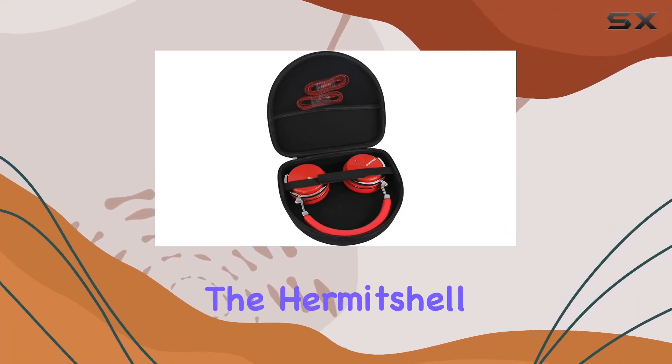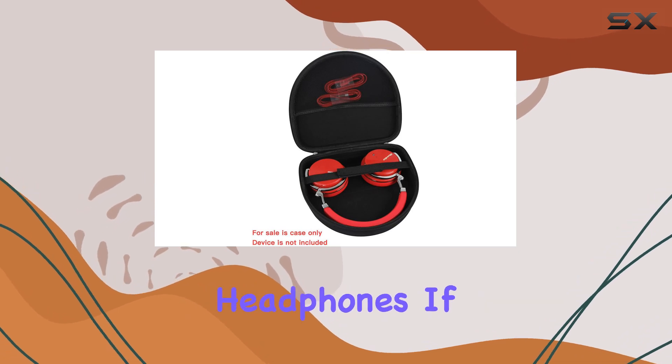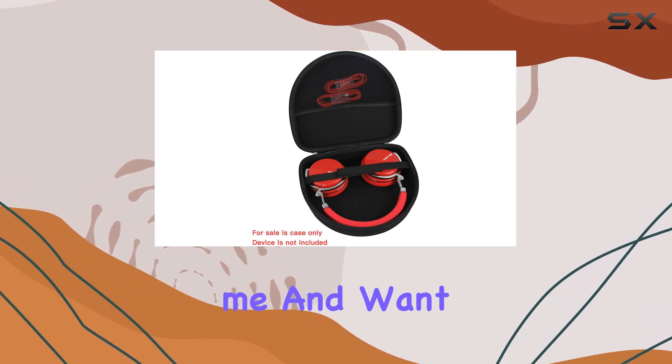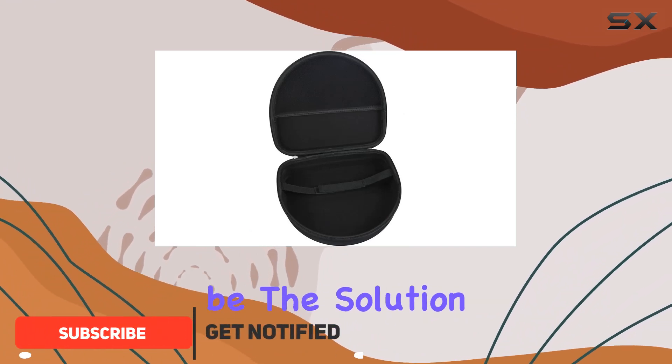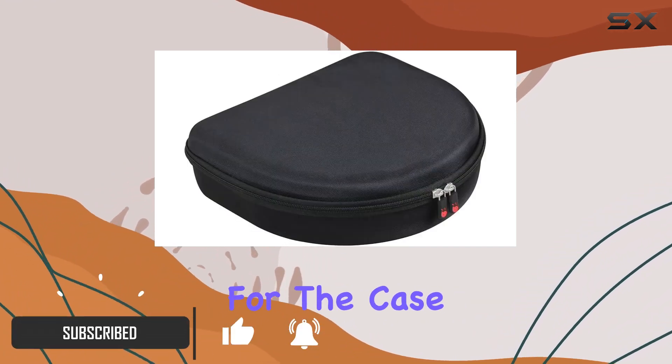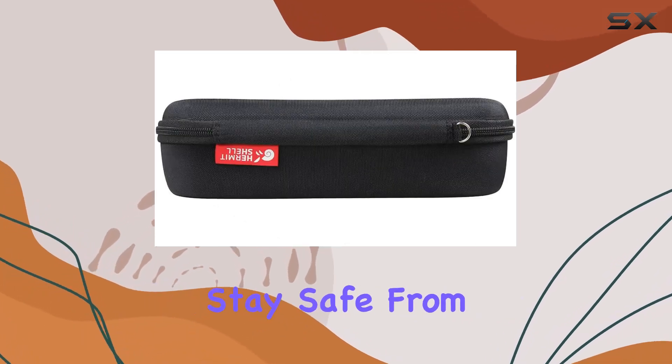Today we're diving into the Hermit Shell hard travel case designed for the Bleedio T4 and T5 turbine headphones. If you're like me and want to keep your favorite headphones protected from the daily grind, this case might be the solution you're looking for. The case is made from durable EVA material, ensuring that your headphones stay safe from bumps, dents, and scratches.